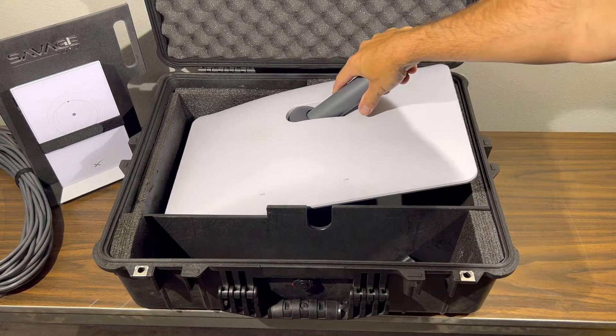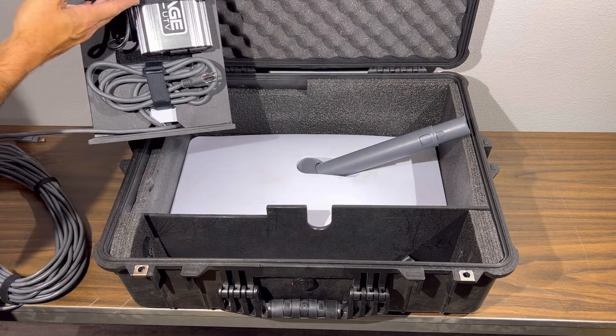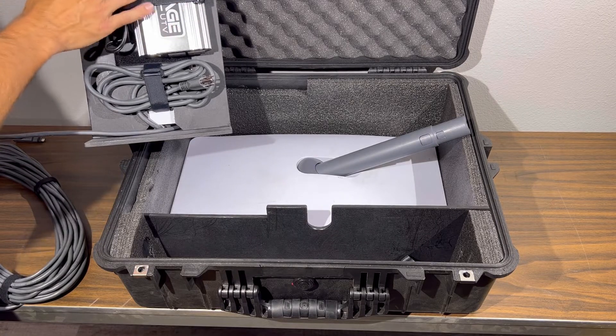The first thing you're going to want to do is place the dish down into the case just like this. This platform here is shown with the inverter strapped to it, but if you did not add that at checkout, then this area would just be blank.